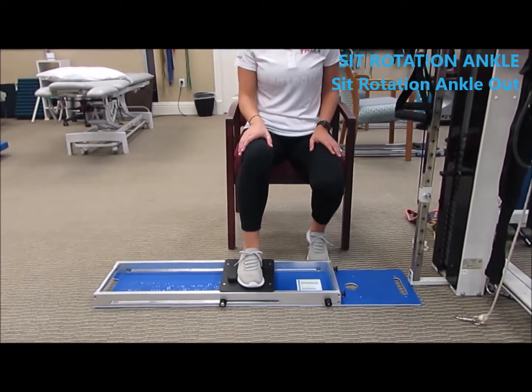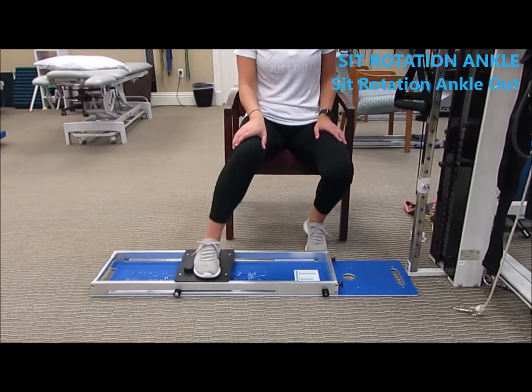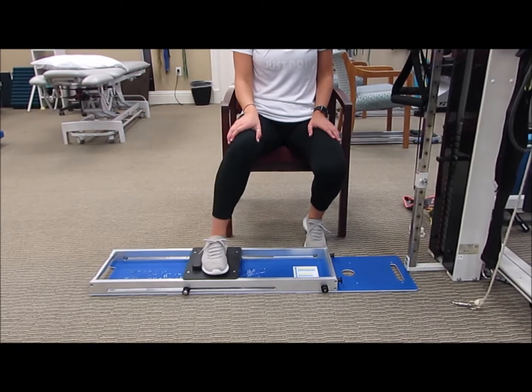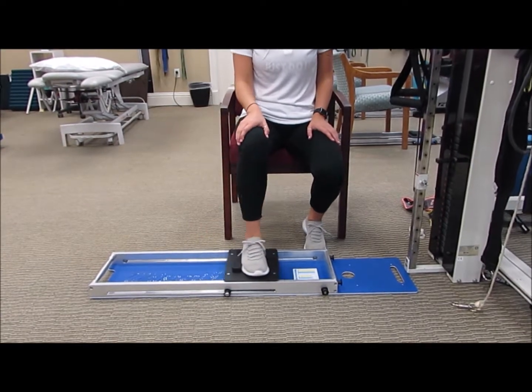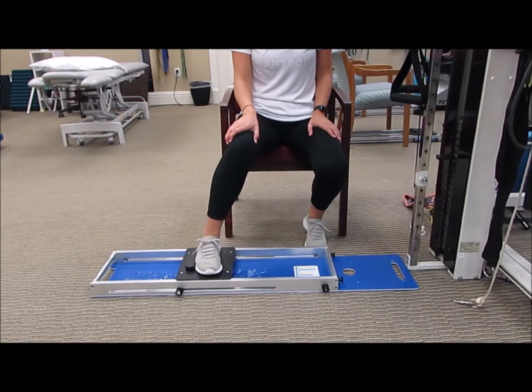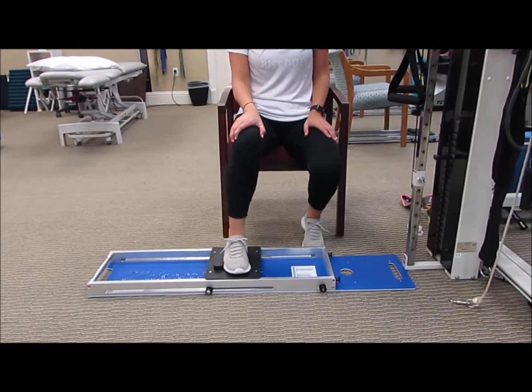Sitting medial rotation of the right hip. The idea is to rotate the foot out so the thigh is rotating in, and that's why she's holding her knee to try and minimize the side movement of the knee. You may need the whisper slide fixated on that right side — the left of the screen — to stop it sliding.